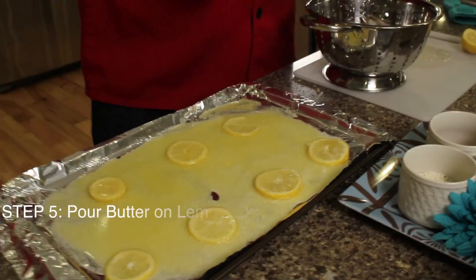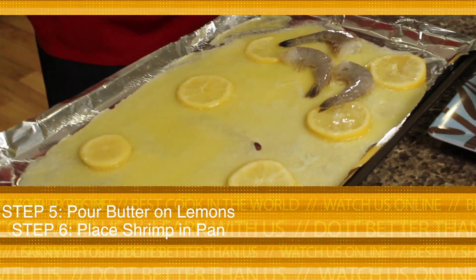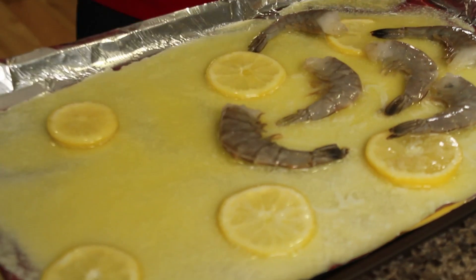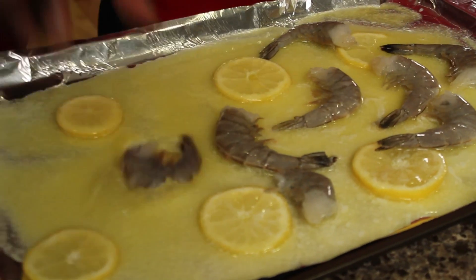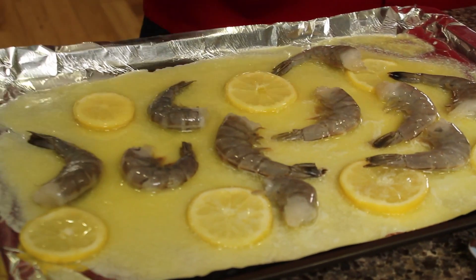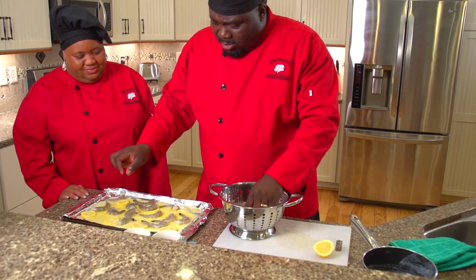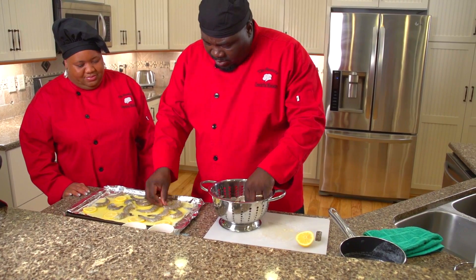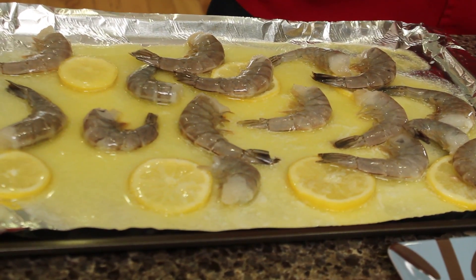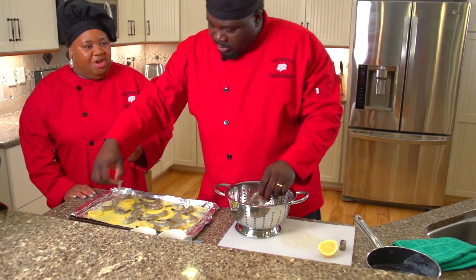I'm using my jumbo shrimp today, and these are in the shell. Some people don't like them in the shell, but we love when the flavors and the juices go through the shell — all that butter gets in there. It's just delicious. And you're going to lay the shrimp right there on top. You can smell the lemon and the butter straight off of it already. Imagine that aroma going through your house when it's cooking.